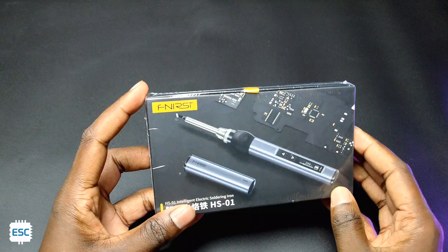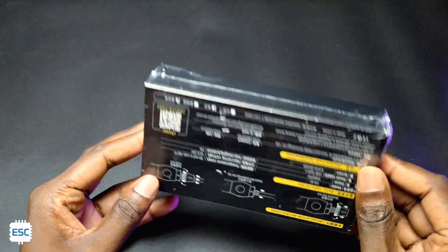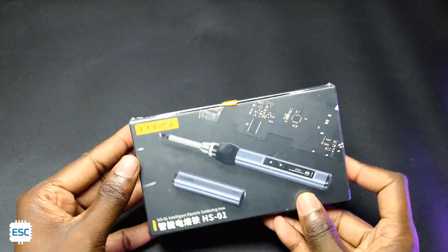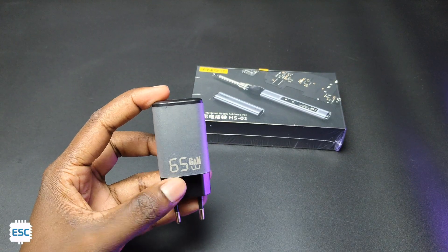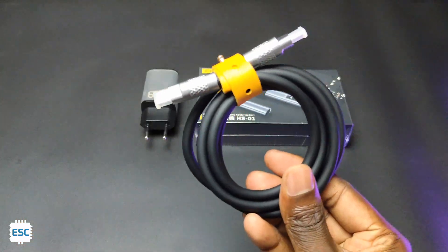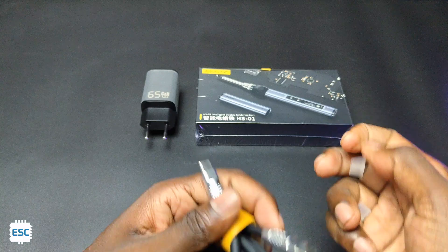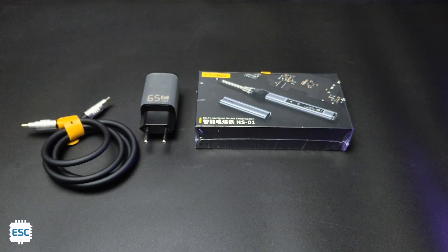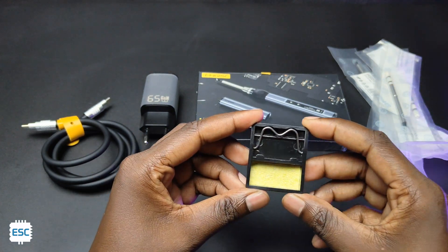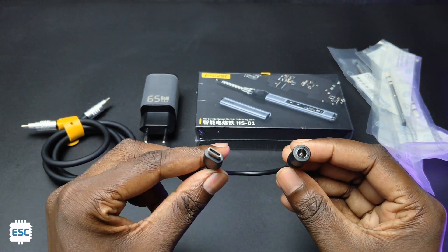The FLIRSI HS01 comes in this cardboard box. I got the bundle pack, so I also got a 65W Gallium Nitride PD adapter, a high quality silicone-based Type-C to Type-C cable, 5 sets of tips, a small stand for the soldering iron, and a barrel jack to Type-C connector.